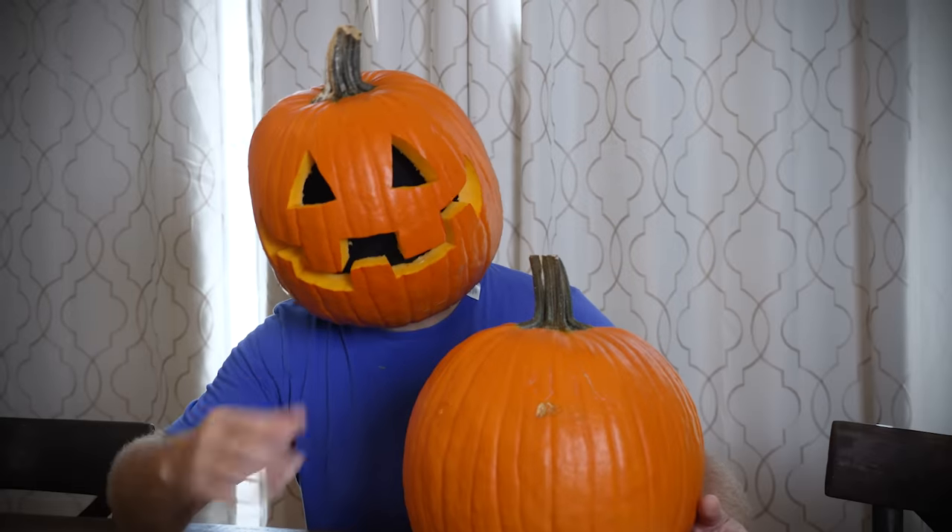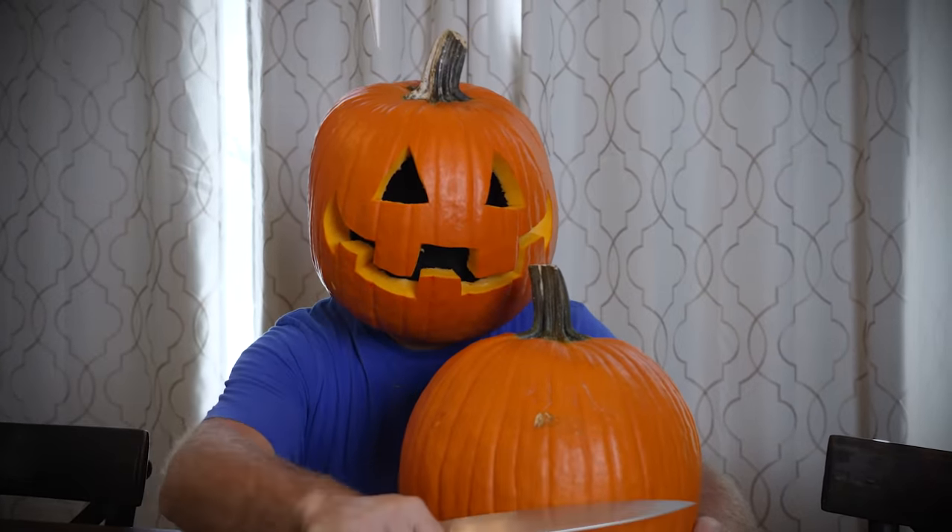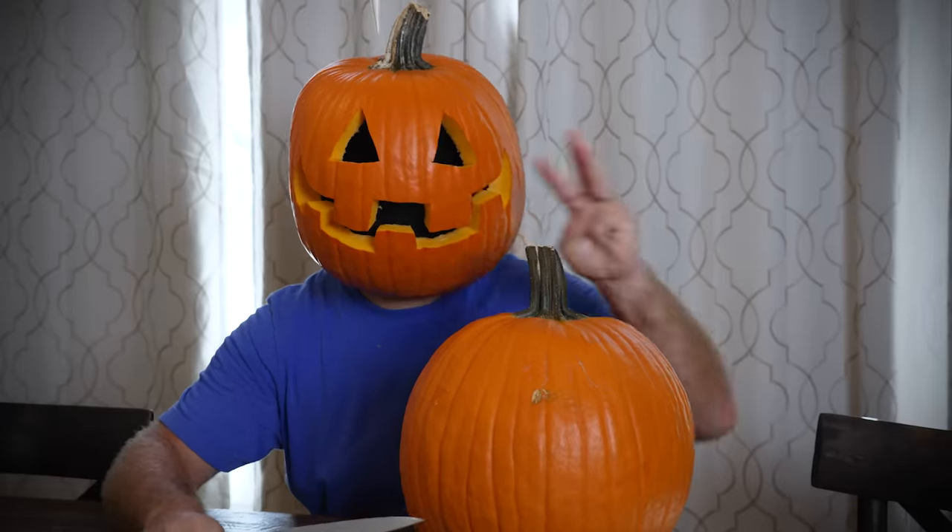Top of the morning to you, the name's Jack O'Lantern, and today I'll be showing you how to carve a pumpkin three ways.